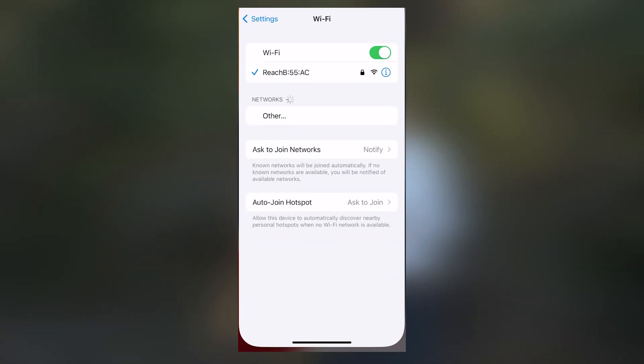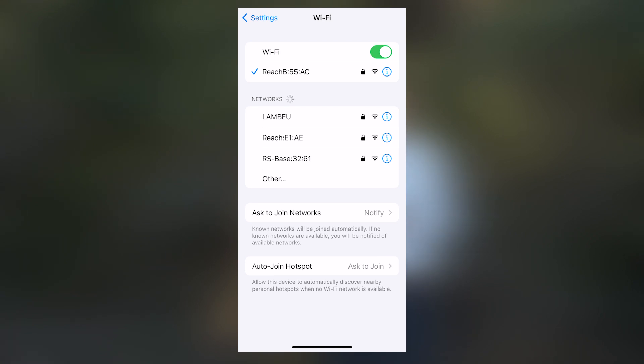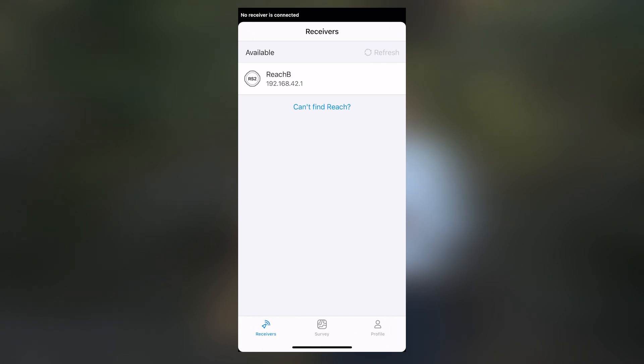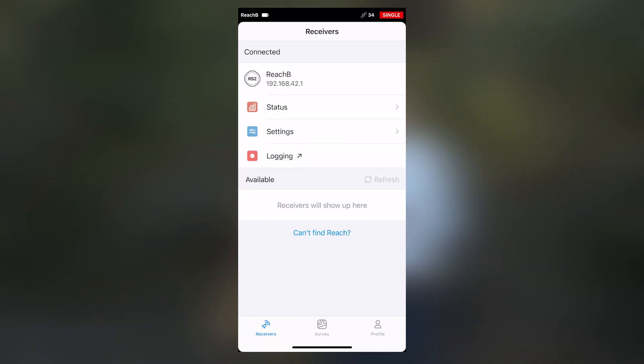First, let's make sure that we're connected to the correct receiver. As we can see, I am connected to the Ridge B, which is our Ridge Base. I'll go to Ridgeview 3, I can see that it is available, I'll click on it and it automatically connects. It says connected.